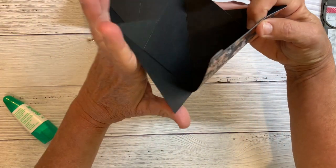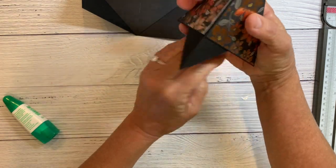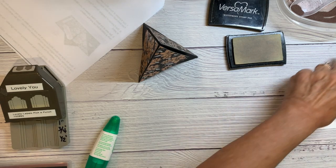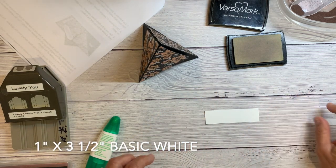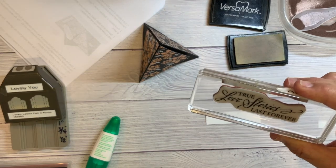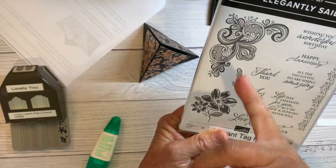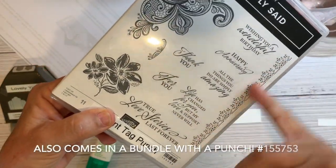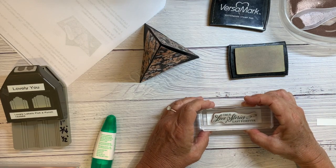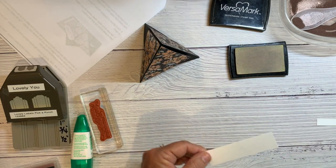There you go — that's how it's closed up and set, that's the basics of it. I'm going to start with a piece of Whisper White that is one by three and a half inches. I picked a sentiment from Elegantly Said, which has beautiful fonts. I love this corner image and the flowers and this border detail. Let me ink it up with Versamark and I'm going to use copper embossing powder, which will be so pretty with this.